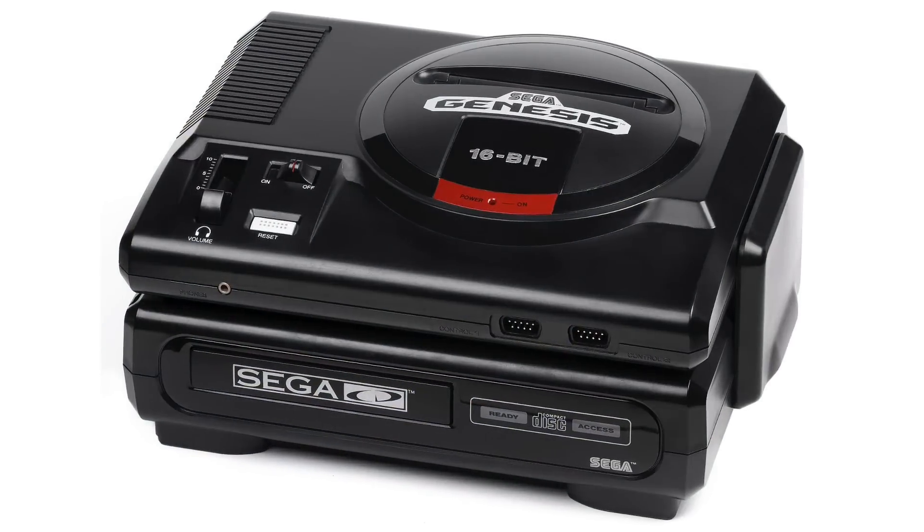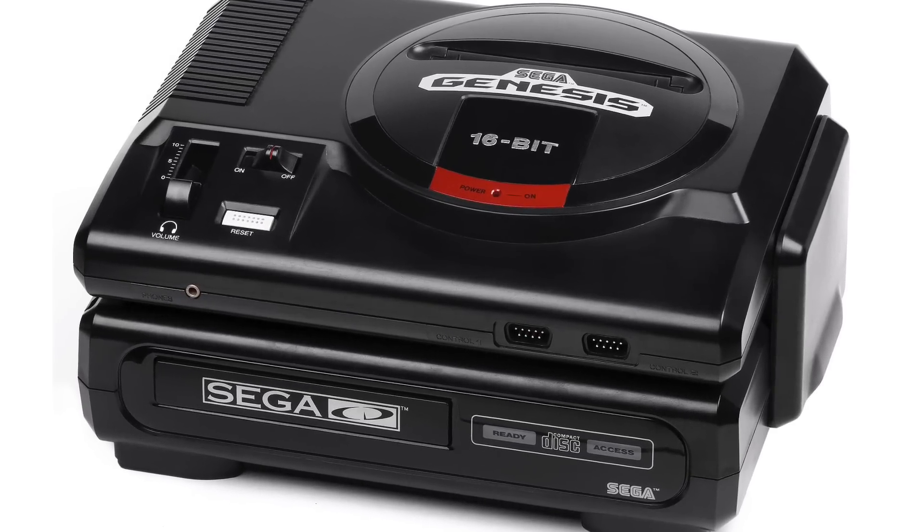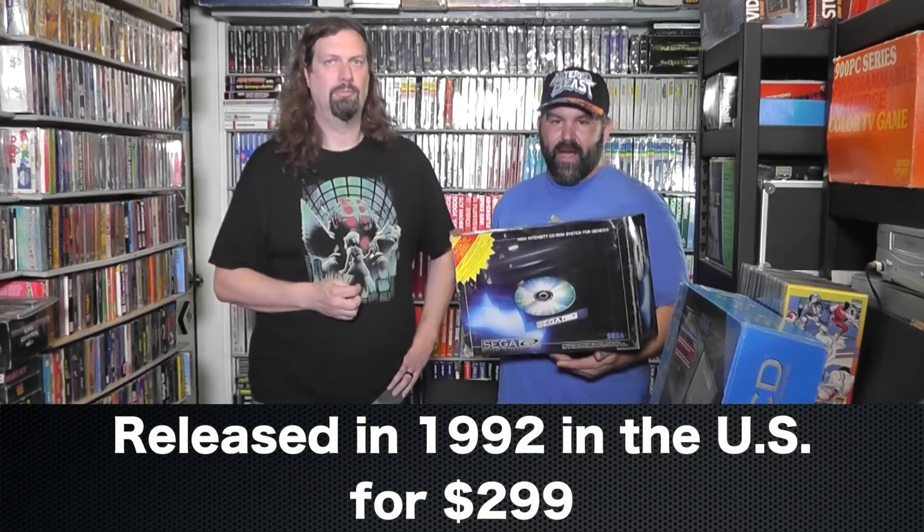This is not the model I recommend. As a collector item, it's definitely harder to get than the Model Two. Does it have its own power supply? Yes. That's the fun of any Sega CD add-on — they have their own power supply. The Model One is much harder to come by than the Model Two and not as reliable, so not the one I recommend. But definitely, collectors-wise, pick it up if you've ever seen one. I got this box donated by Video Game Wizards. The box is not in the best shape, but free is the best price.